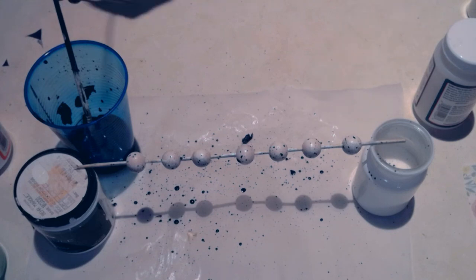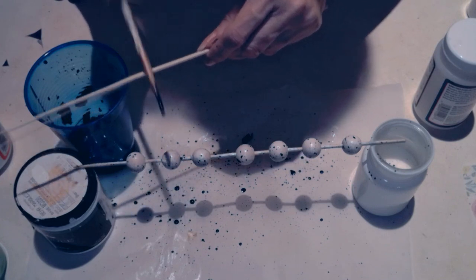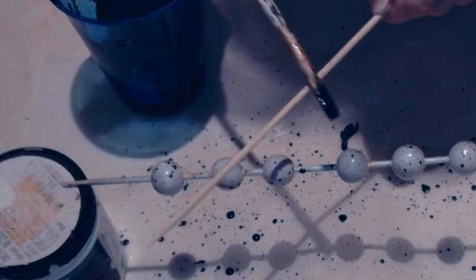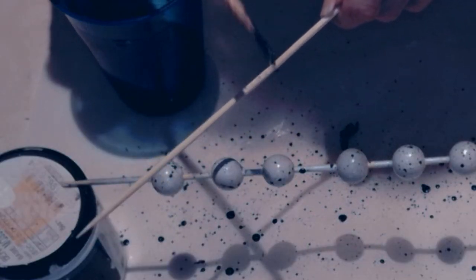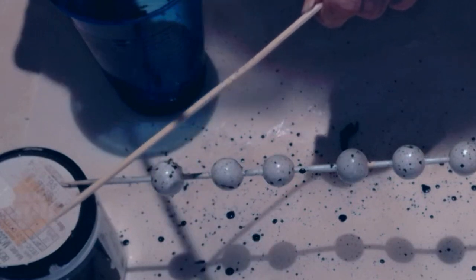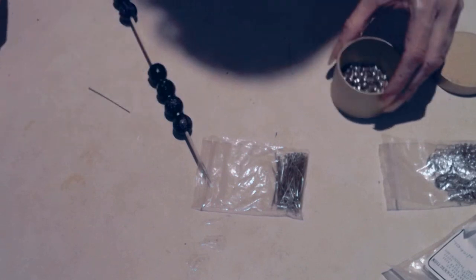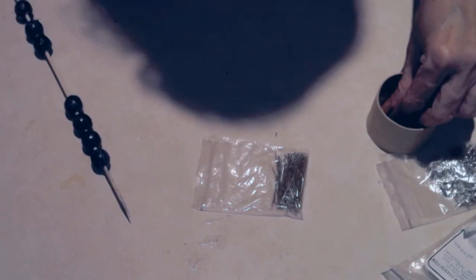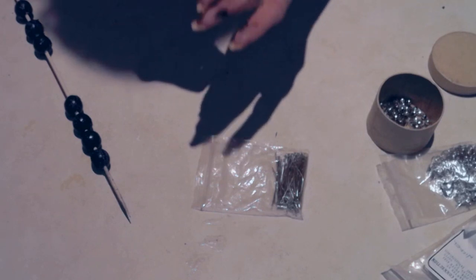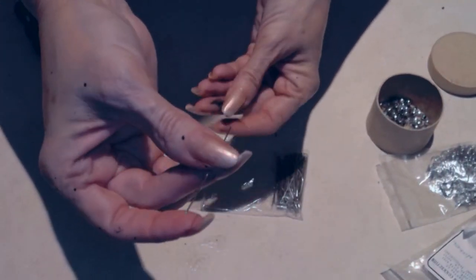I also did the same with white beads — just painted wooden beads white and then speckled navy blue paint on top to add more interest. Now with all my beads ready — navy blue and white with blue speckles — I have to put them onto these wires, which have head pins, similar to sewing head pins.